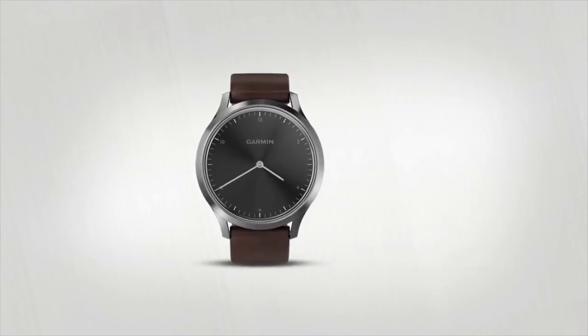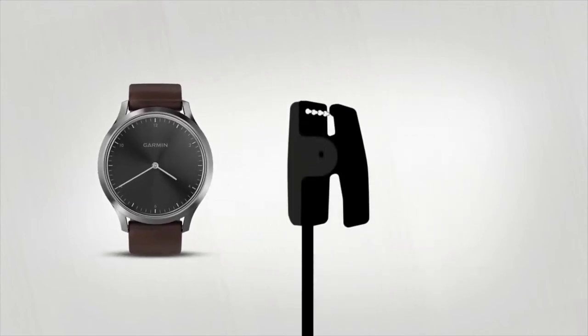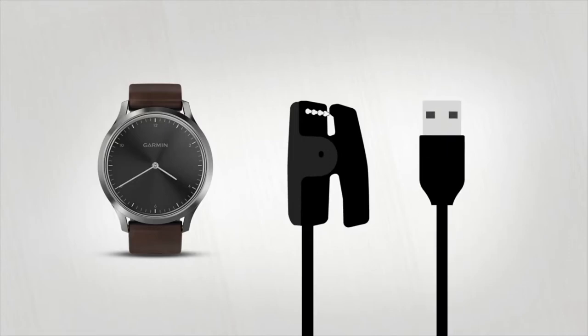The first time you use your VivoMove HR, you'll need to plug it in and charge it. Just align the pins on the included charging cable to the ports on the back of the device and clip the charger on. Then plug it into any USB port.